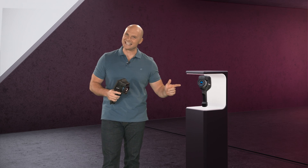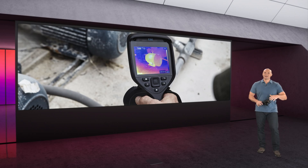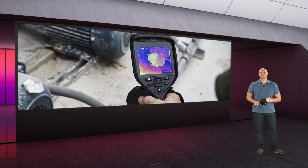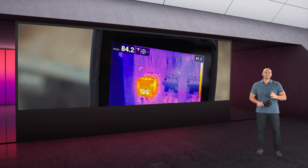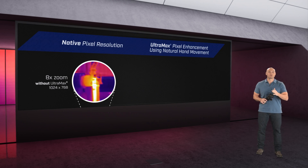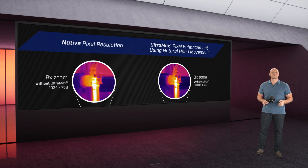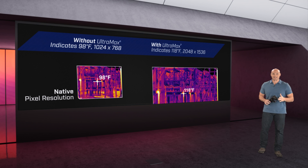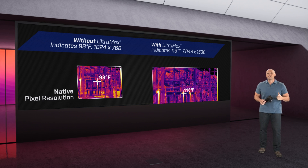Third, we've got the E86. The E86 is another great option for fast, accurate detection of hot spots and hidden deficiencies. It has those same great features as the E76, but with expanded resolution, more advanced imaging tech, and an even higher temperature range.